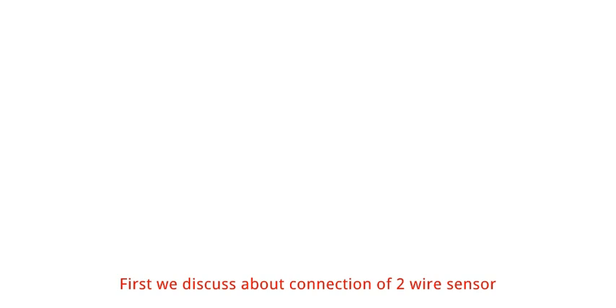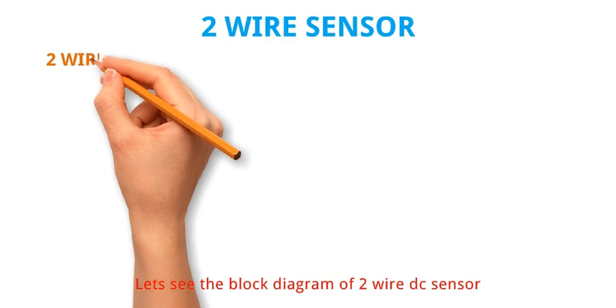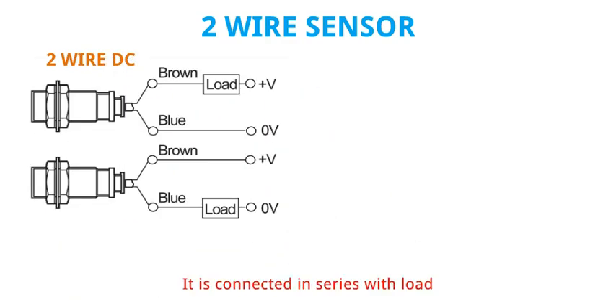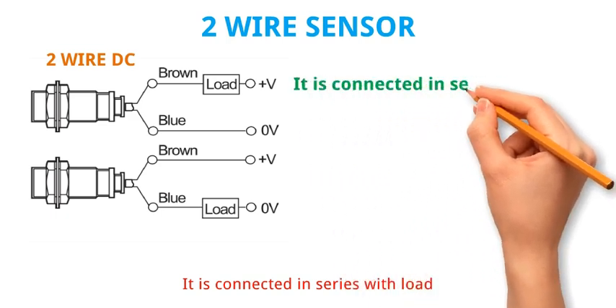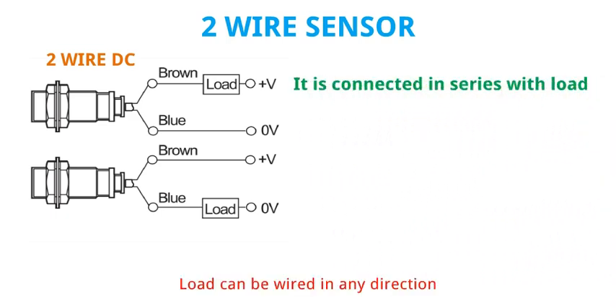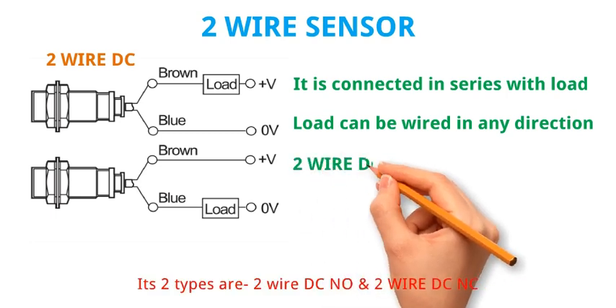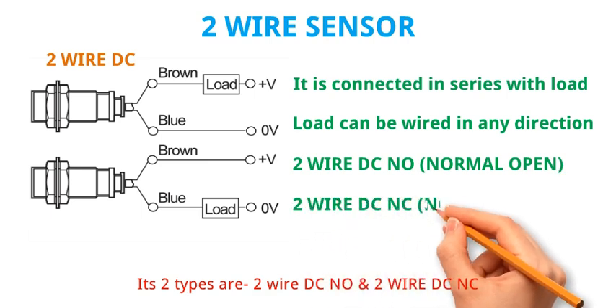First we discuss about the connection of 2 wire sensor. Let's see the block diagram of 2 wire DC sensor. It is connected in series with load. Load can be wired in any direction. Its two types are 2 wire DC NO and 2 wire DC NC.